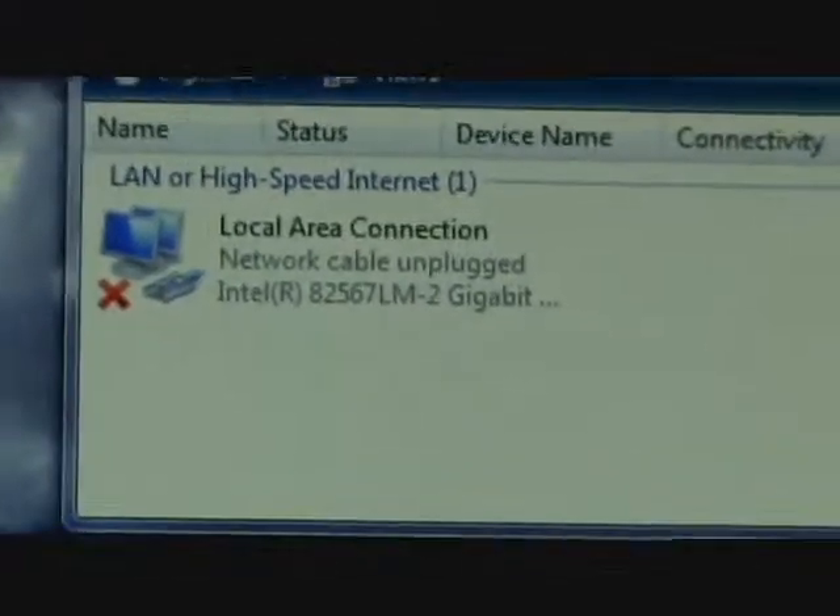As you can see, there is no internet connection anymore. It says cable unplugged, even though it is plugged in. That's it.